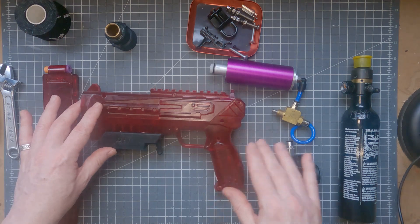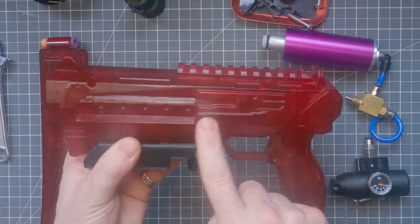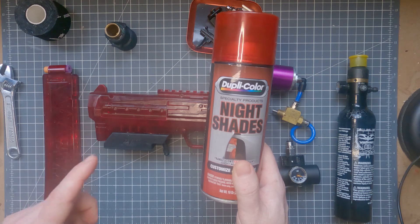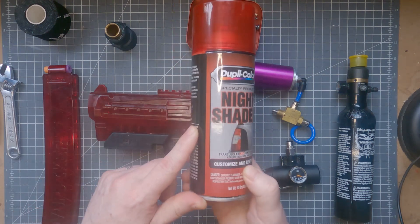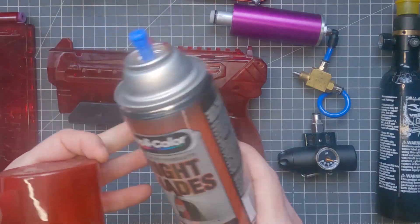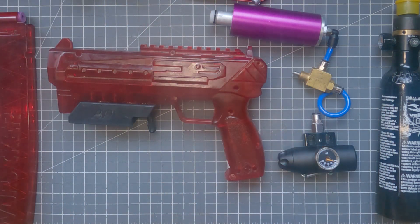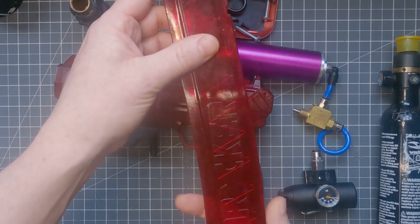Here we are with all the parts I need to put together my Super Cheetah. If you look very closely you'll notice that this blaster is no longer clear the way it comes out of the box — you can't buy it this colour. Instead I've painted it with DupliColor or VHT Nightshades spray paint, which I bought from my local automotive supplies store. I've used this on a number of my clear blasters — Prophecy, Swordfish, and so on — and I always get pretty good results with it. I've used it for the Talon magazines as well.